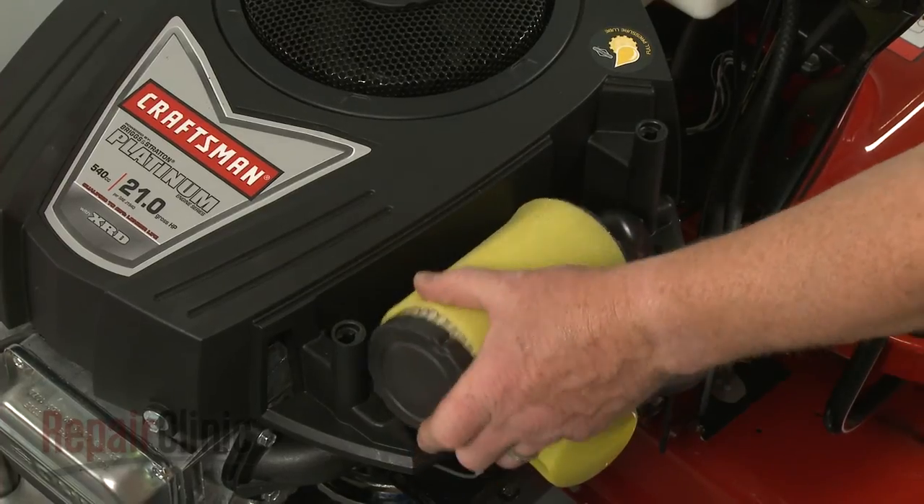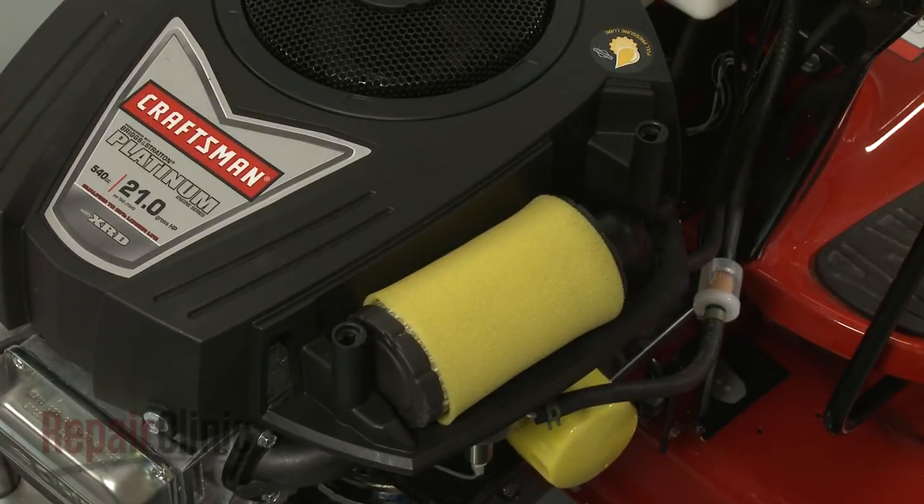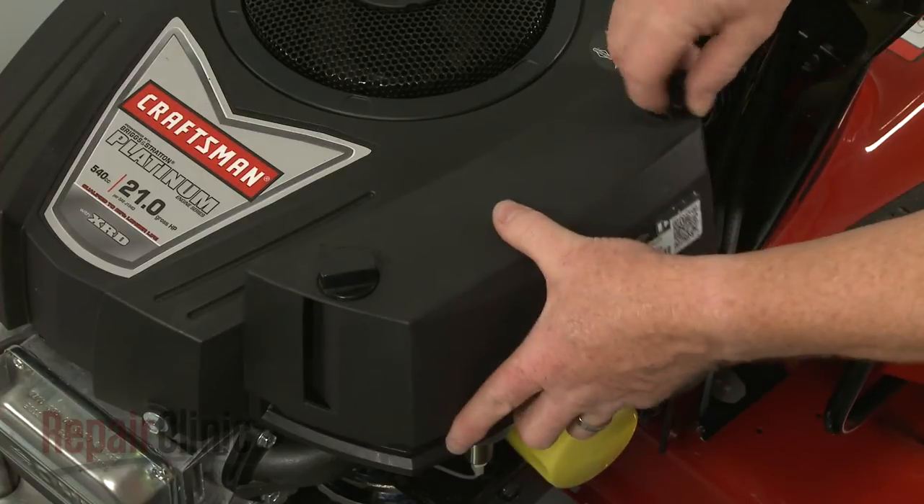Reposition the air filter. Realign the cover and rotate the retaining knobs clockwise to secure.